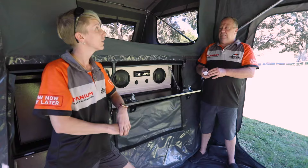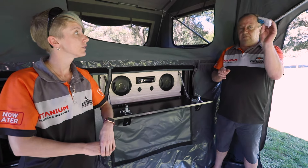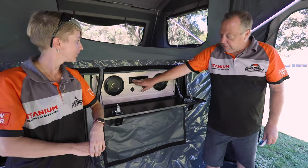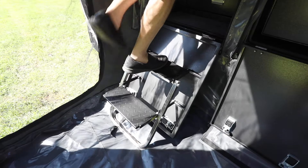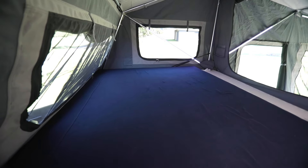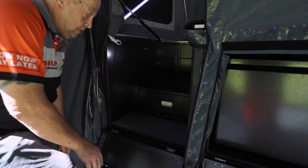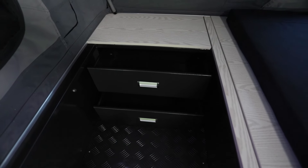That was fairly easy to set up — what do you reckon? Yeah, pretty lightweight too. And magic — lights, camera, action! Entertainment system, radio — we're ready to go. So plenty of room up here for sleeping. This is a queen-size memory foam mattress. You can actually make it a little bit larger by putting some more infills in there if you like. Four windows, insect screens. We've got plenty of drawers here for clothes — there are about three drawers in here, plus we've got a courtesy light in the walkway so you won't be tripping at night time.